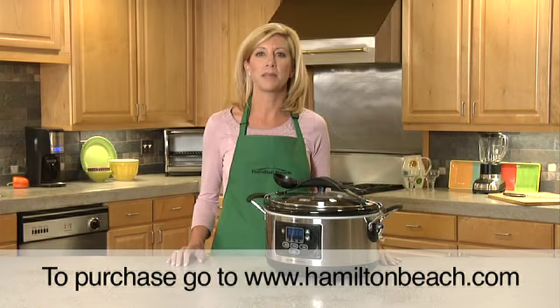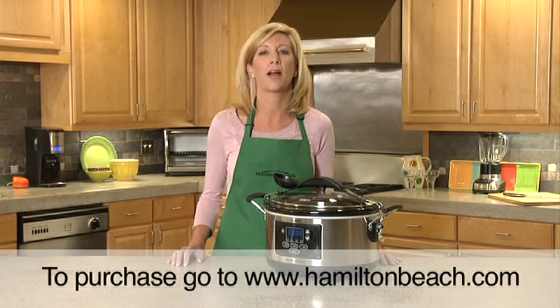Hi, I'm Mary Beth from Hamilton Beach with the Set and Forget Programmable Slow Cooker, the easiest way to enjoy healthy, home-cooked meals no matter how busy your schedule.